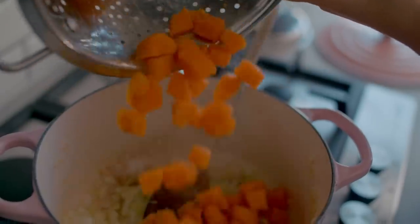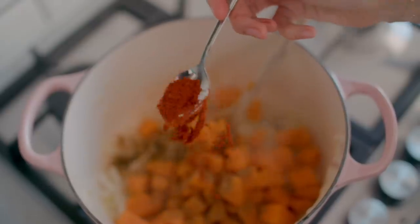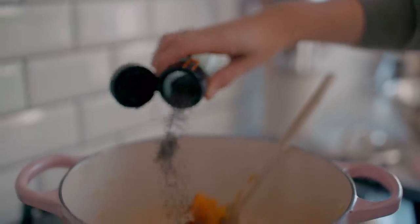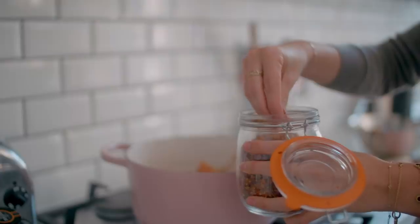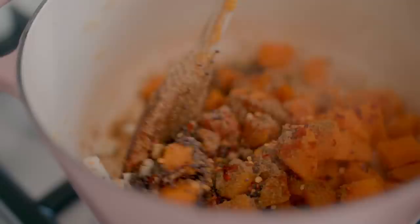As the sweet potatoes are finishing cooking, just drain them and add them to the pan. Then we're going to add our spices: cumin, paprika, mustard seeds, ground coriander, chili flakes — loads and loads of flavour. Put that all in, stir it all up, and just let that cook for a minute or two to really soak up all the spices.